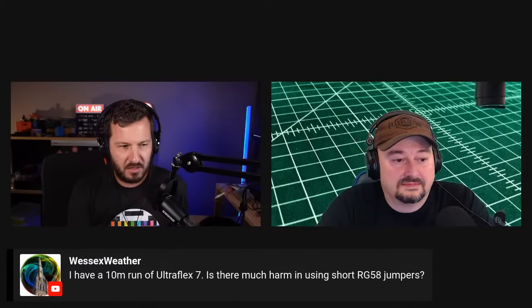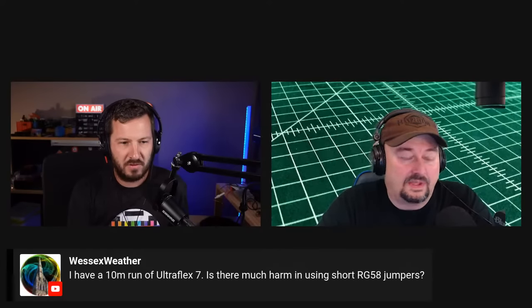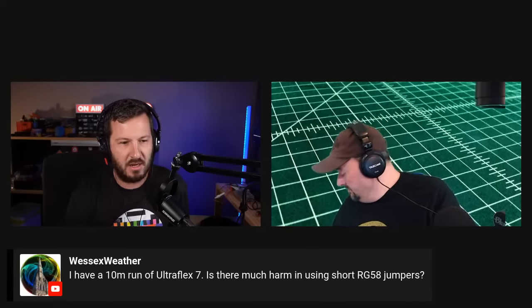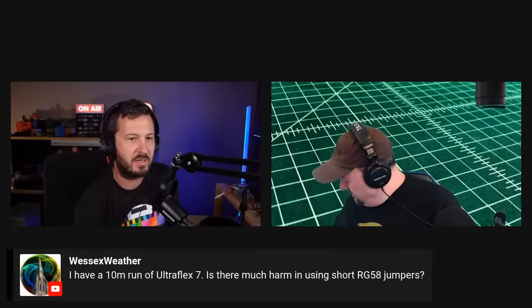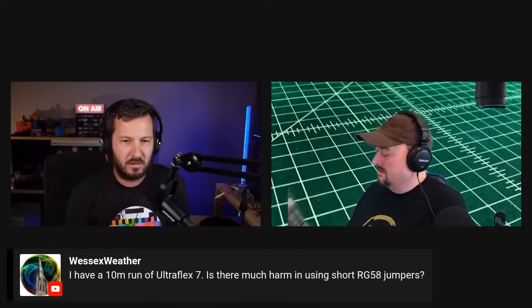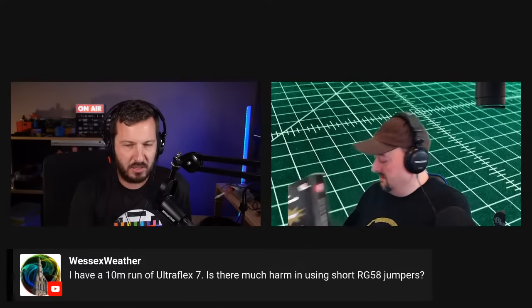Wessex Weather asks: he has a 10-meter run of Ultraflex 7 — is there much harm in using short RG58 jumpers? It depends on what frequency you're using. For HF it will be fine. It also depends on how much power you want to run and at what frequency. For HF, generally the lower HF bands, short RG58 jumpers are fine.